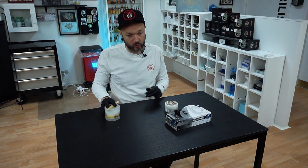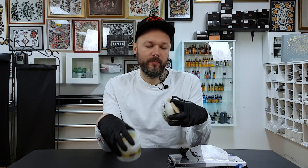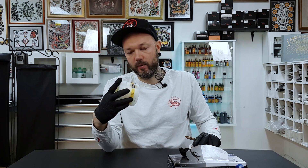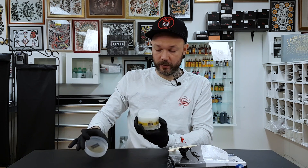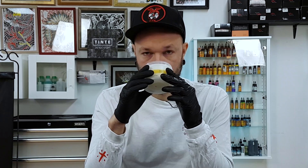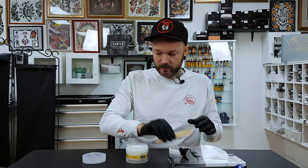Then a new player enters the game, and that would be this guy. In comparison to the bigger Hustle Butter, this is 150 milliliters, while this new one is 200 milliliters. Let's open it up - it has a lid thing - smells like caramel. Now let's zoom into this area.